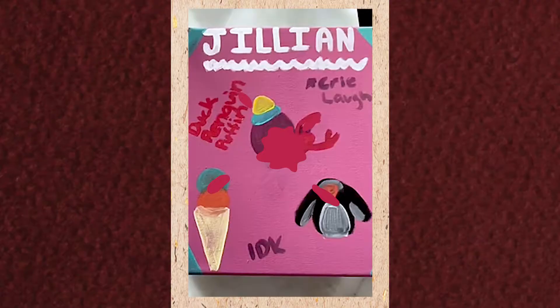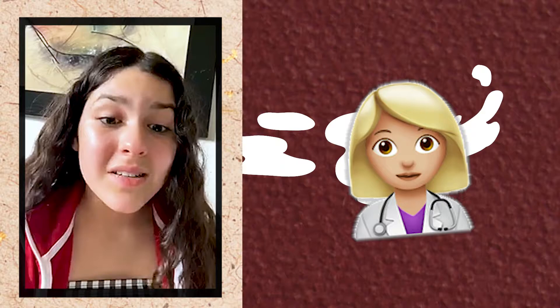So those were my paintings. I hope you liked them, and I would definitely recommend doing it because it's a lot of fun and a great creative output. Stay safe and stay home for our doctors, for our families, for the elderly, for everyone. I hope you guys enjoy your time in quarantine. Bye.